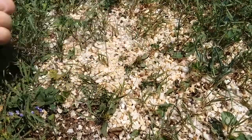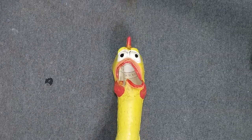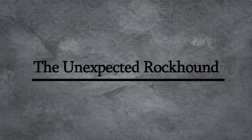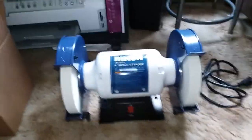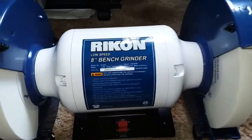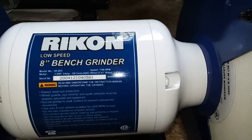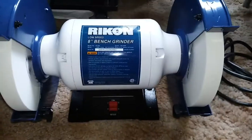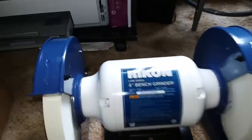I find a stone and take it home and polish it and hope it shines — and also there's a chicken. Right there it is. There she be. A Rikon 8-inch bench grinder at 1750 RPMs. Look at that. That's going to be my new lapidary machine.